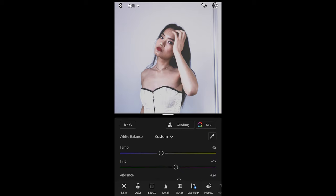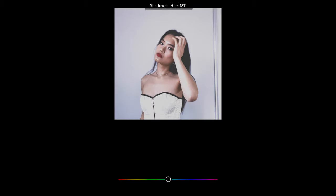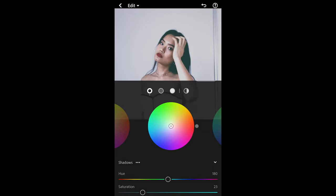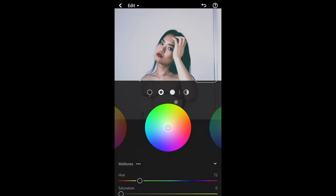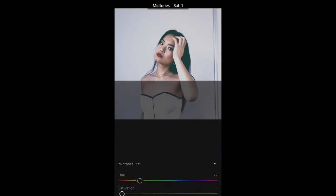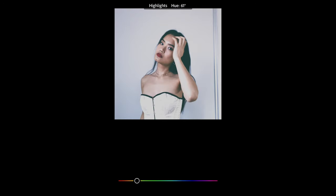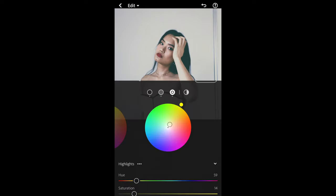We go to Grading on top. For the shadows, we just pull the hue to around 180 and the saturation we want to boost up to around 23. Then we go to the midtones — we want to boost up the hue to 72 and saturation up to 6. Now the highlights: we want to boost up the hue to around 59-60 and the saturation up to around 14. Then we're done here.